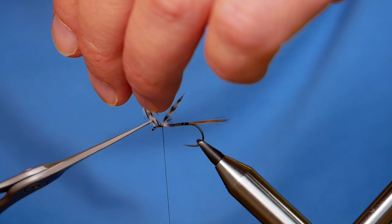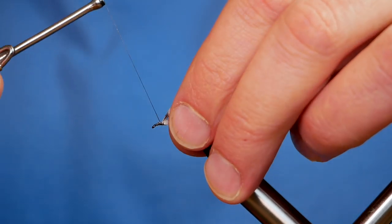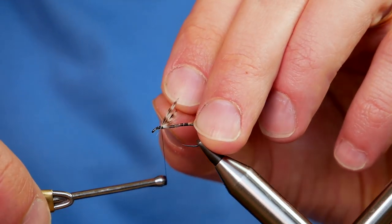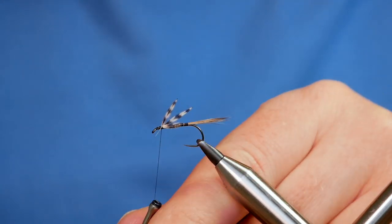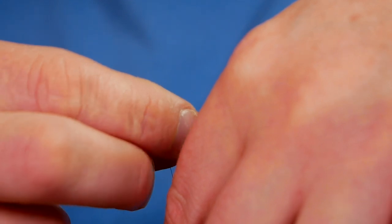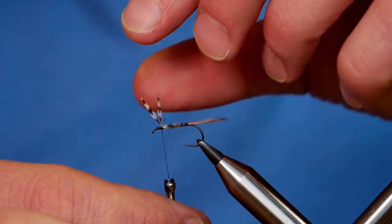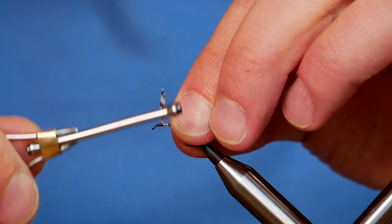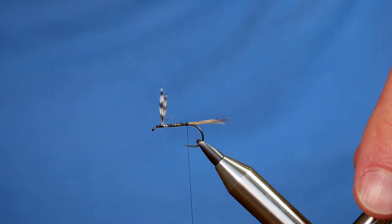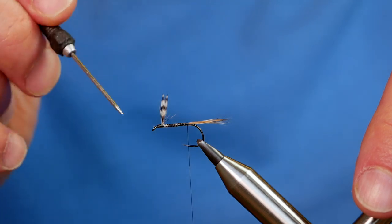Once that's in place, come in with your trusty snips and remove your excess. I've managed to get them lashed onto the hook, which is the main thing. Tidy up the front here and then work a little bit harder on our wings, just getting them to sit a little bit nicer. I've brought my thread to the back of the body and the points to note are: the wings are now erect and they're split in the middle. I know it took a bit of doing, but that's all well and good.